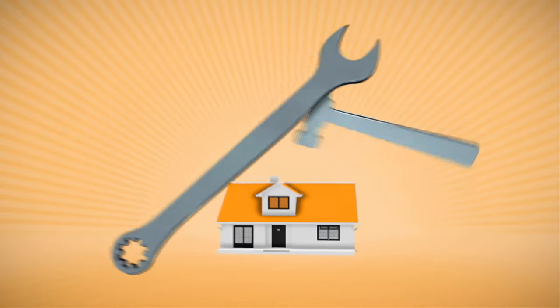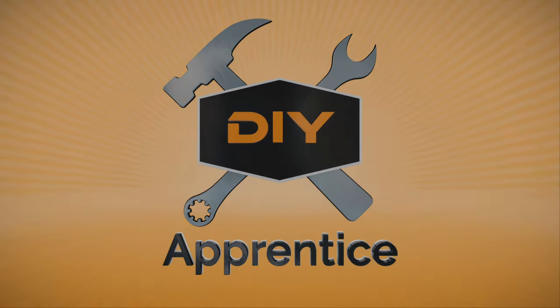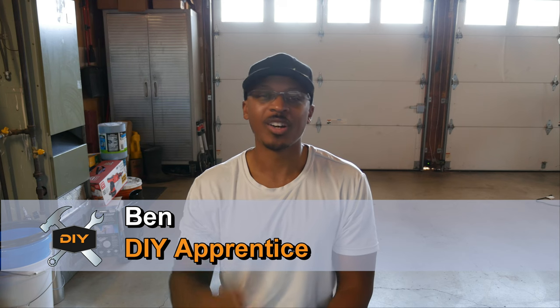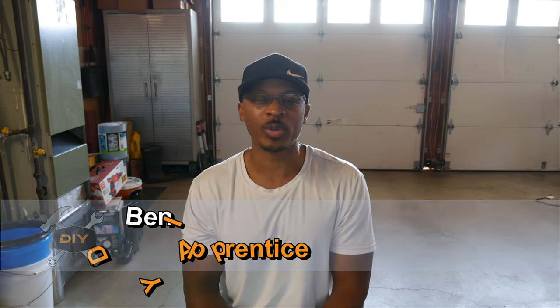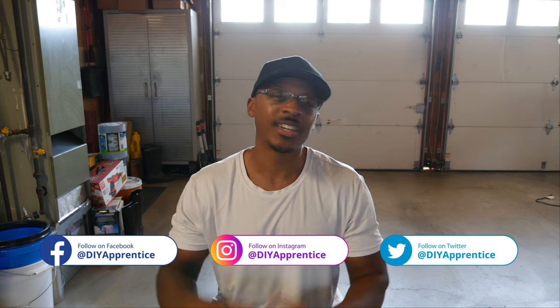Hey everyone, I'm out here in the garage and what we're going to be doing today is fixing my Craftsman air compressor, so stay tuned. If you're new to the channel, welcome — hopefully you'll consider subscribing if you like what you see. Also check out DIY Apprentice on Instagram, Twitter, and Facebook, where I post pictures and videos before YouTube. Check out the website at DIYapprentice.com and don't forget to hit the like button.